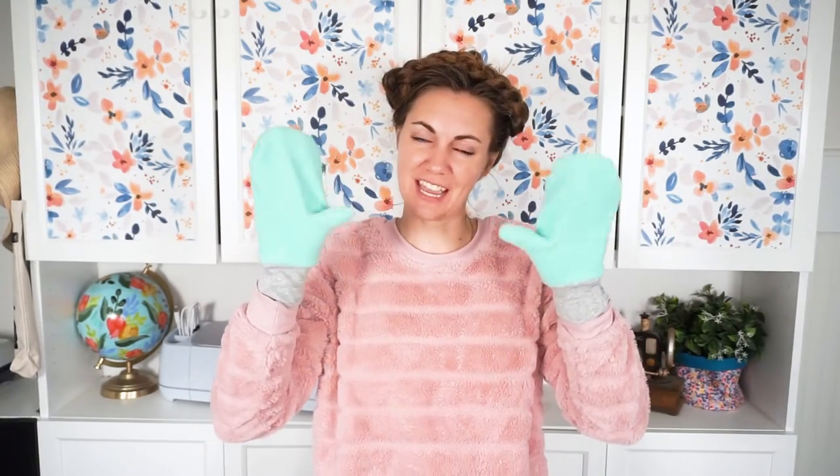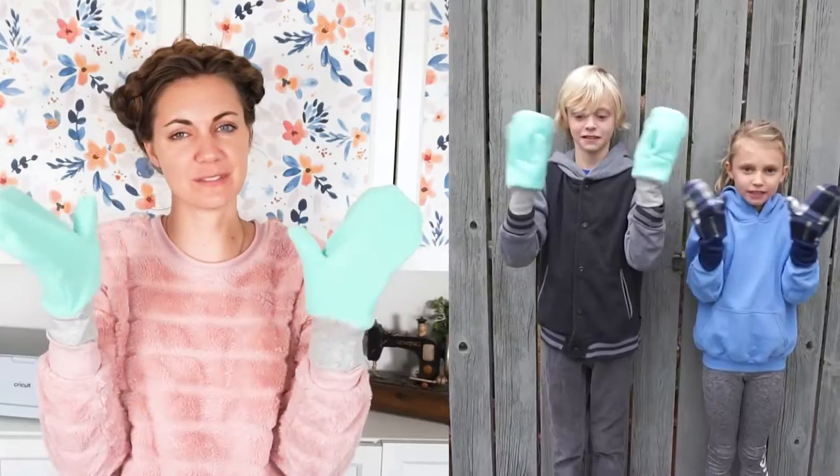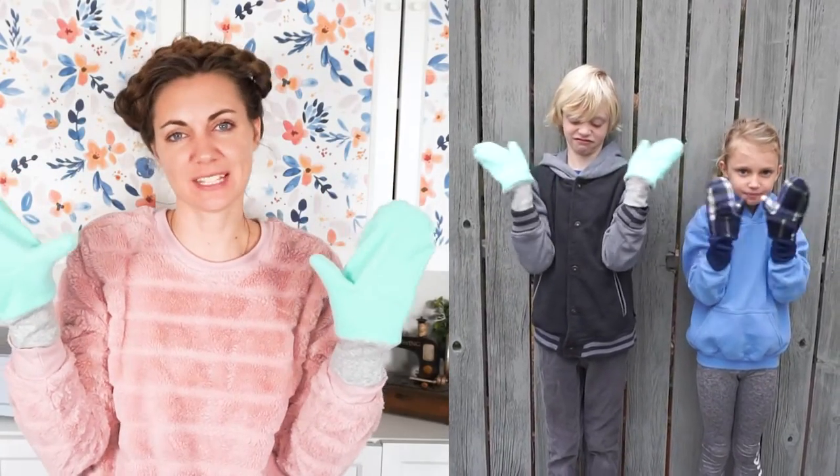Hi, I'm Heather from Hello Handmade. Welcome back to my channel. Today I'm going to teach you how to make mittens — these are fleece mittens with a free sewing pattern. Please like this video and follow my channel for all sorts of fun sewing projects.